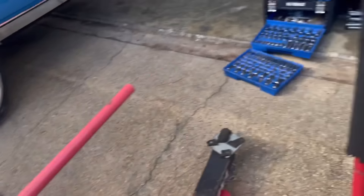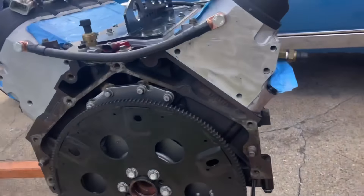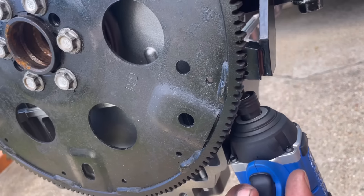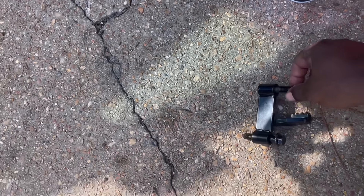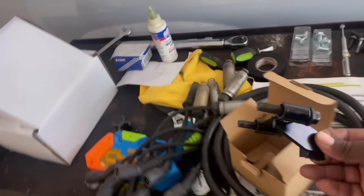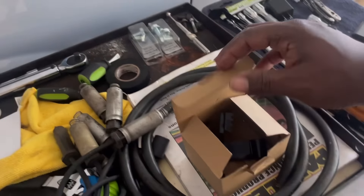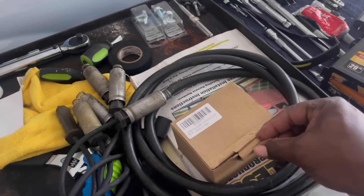This tool here holds the flywheel still so you can torque your flywheel bolts down. Got those torqued down. I put that to the side — the little thing came in handy there. Got it off Amazon for like 15 to 20 bucks I think.